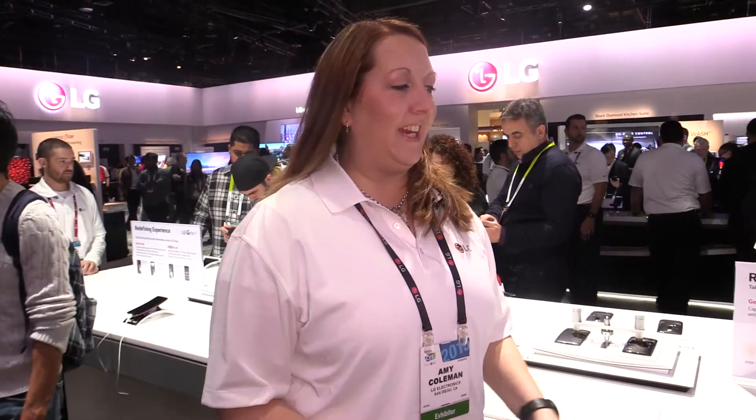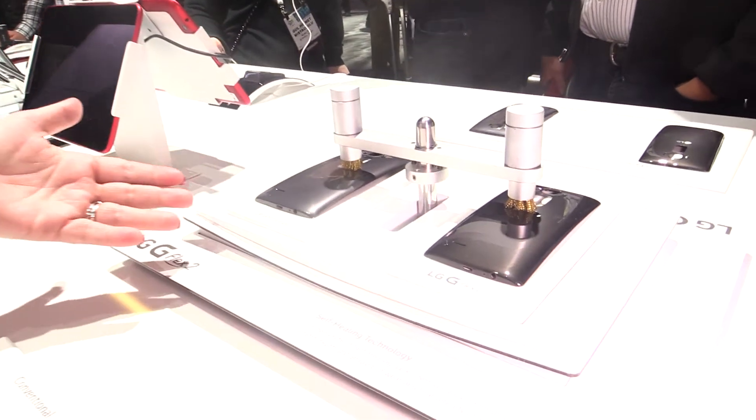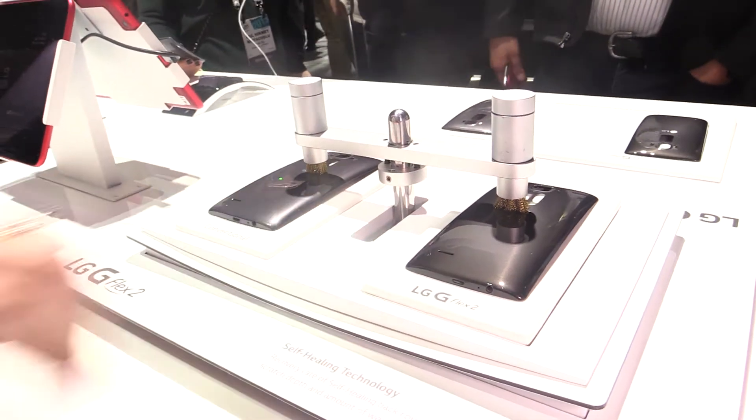Hey, this is Amy Sanchez here at LG CES 2015, showing you the LG G Flex 2 and the self-healing back cover. On this table we have a conventional cover, which you would typically find on standard smartphones, and then the LG G Flex 2 that has the polymer coating on the top.